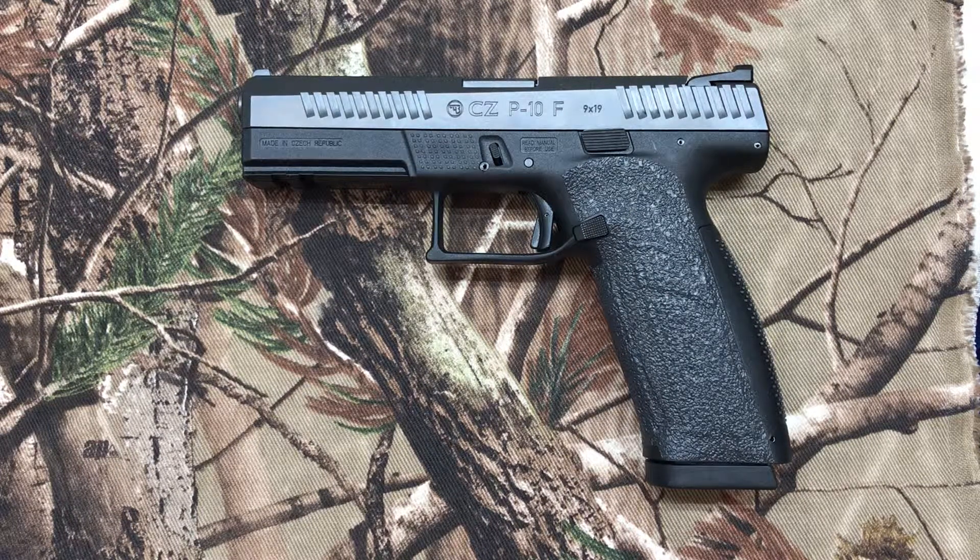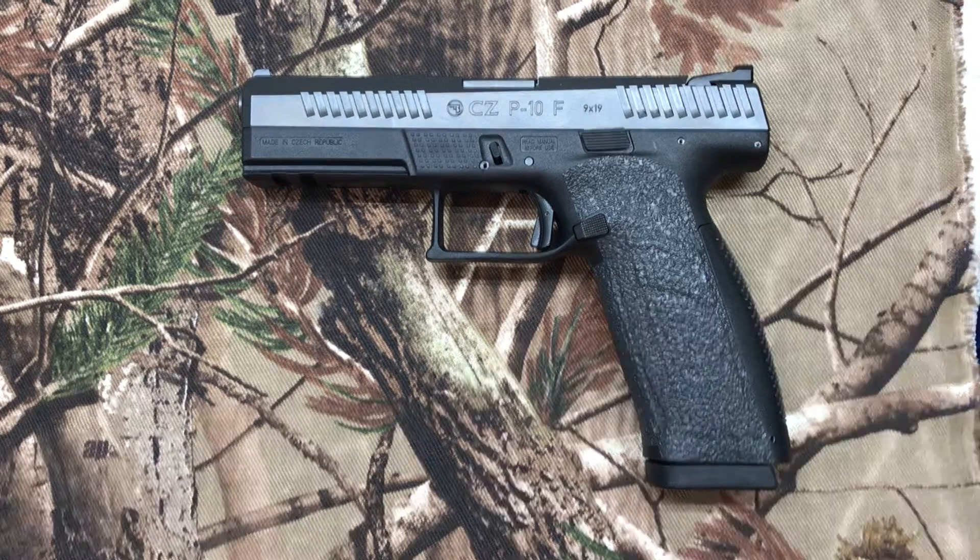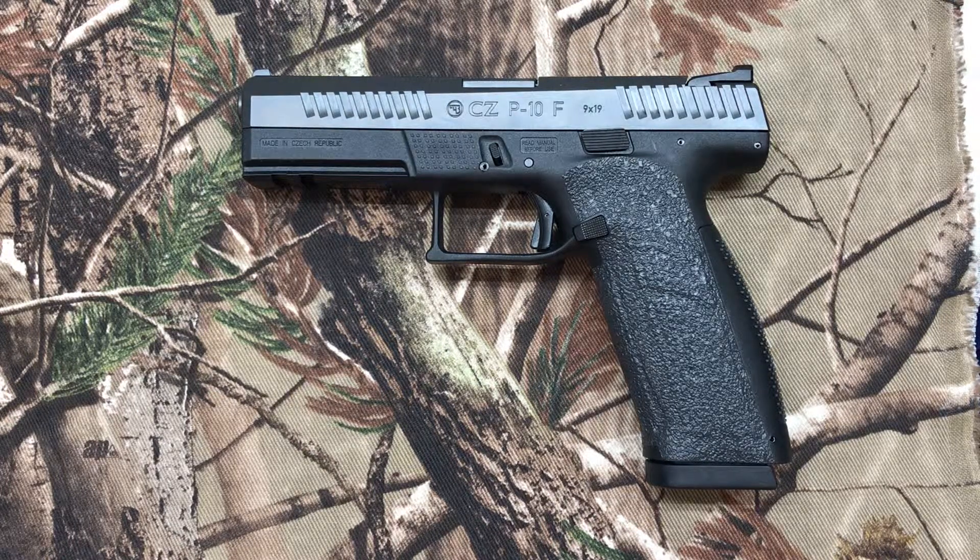Hi, this is Don with Traction Grips. Today I wanted to show our new product. It's a rubber grip tape overlay for the CZ P10F full-size pistol. They can be found at our website www.tractiongrips.com.